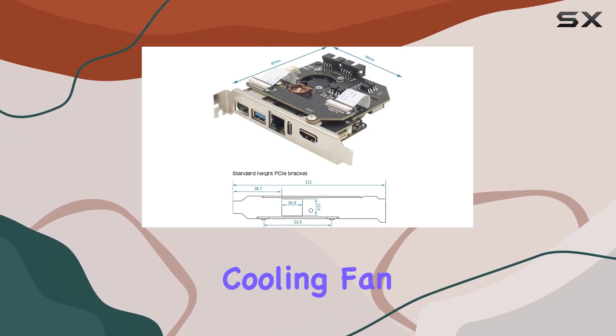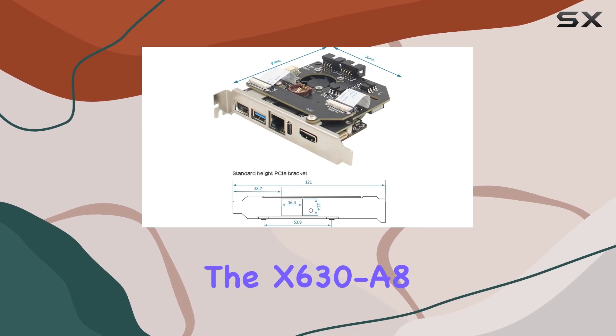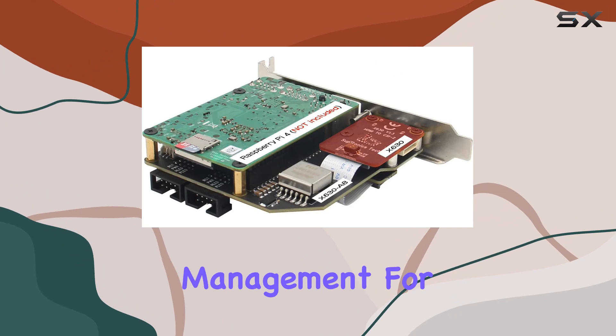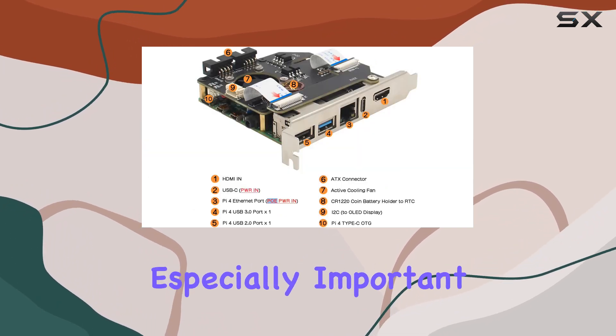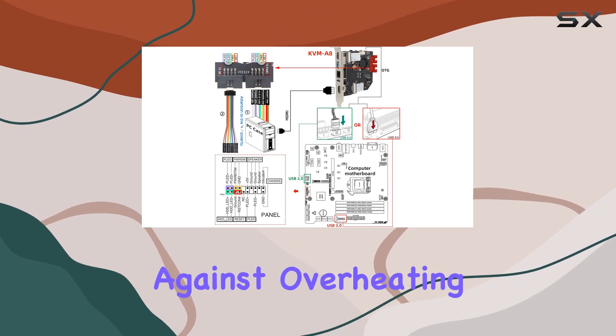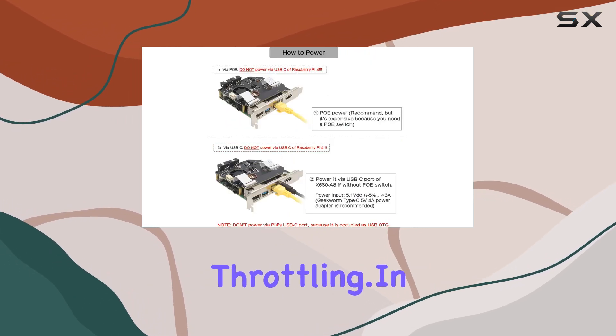One crucial feature is the active cooling fan integrated into the X630A8 expansion board, ensuring optimal performance and temperature management for your Raspberry Pi 4. This is especially important during prolonged use or in warmer environments, safeguarding against overheating and potential performance throttling.